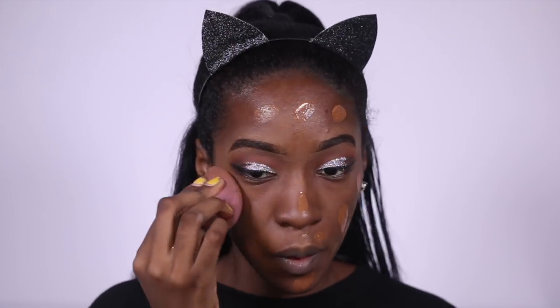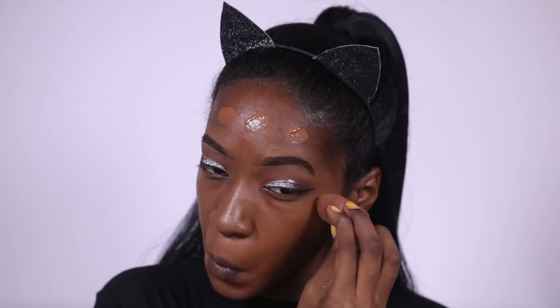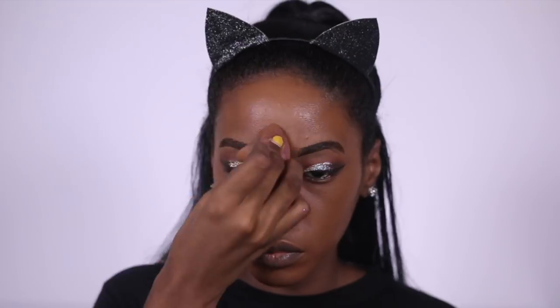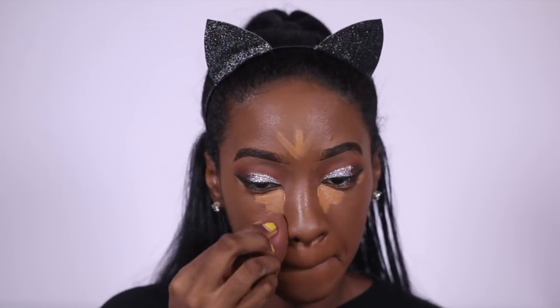For foundation I'll be using the Becca Ultimate Coverage Complexion Cream. The last two videos, your girl just did not want to blend into her edges — if you do this, I would suggest taking it into your hairline. And I'm going to go ahead and use the Tarte Shape Tape for concealer.